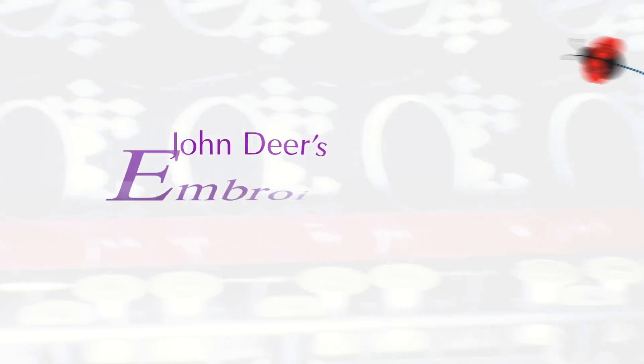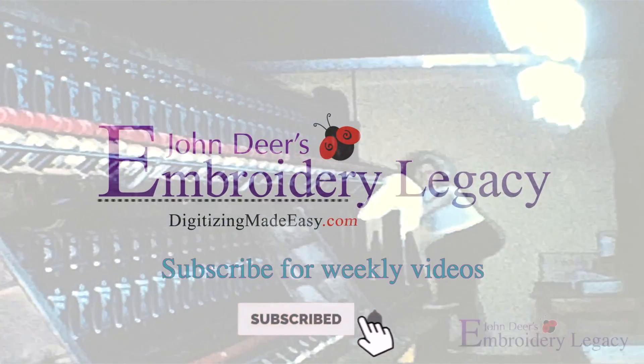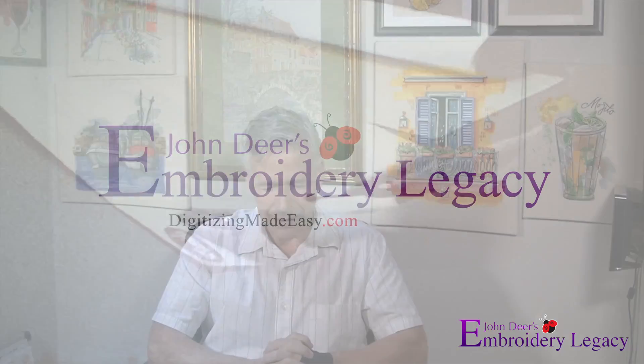I will not redigitize this file. Hey everyone, John Deere here from John Deere's Embroidery Legacy. I had to meditate on this one and talk myself out of redigitizing this.